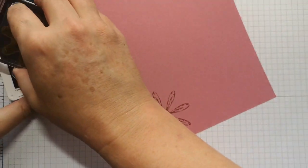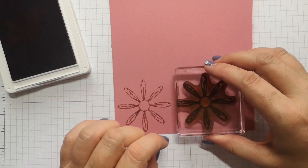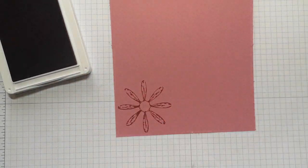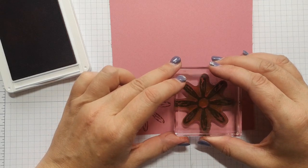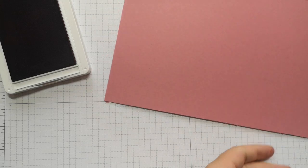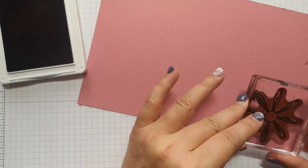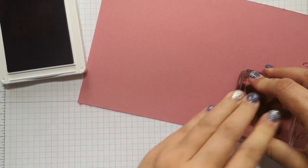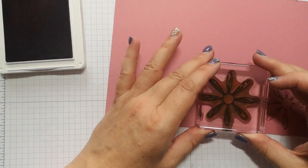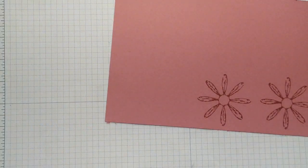Just while I'm stamping these — if you're looking to buy some of these products, I've left the link to my shop in the description bar. You'll see all the links to these products in my blog post; if you click on those directly they'll take you to my shop. When you order, quote the hostess code that's on my blog and I'll get notified, then I can send over a little handmade gift to you just to say thank you for ordering with me. So I've got four daisies stamped out using the Daisy Delight stamp.